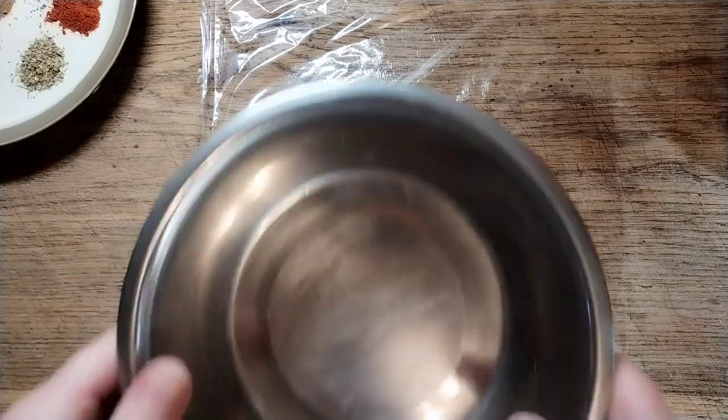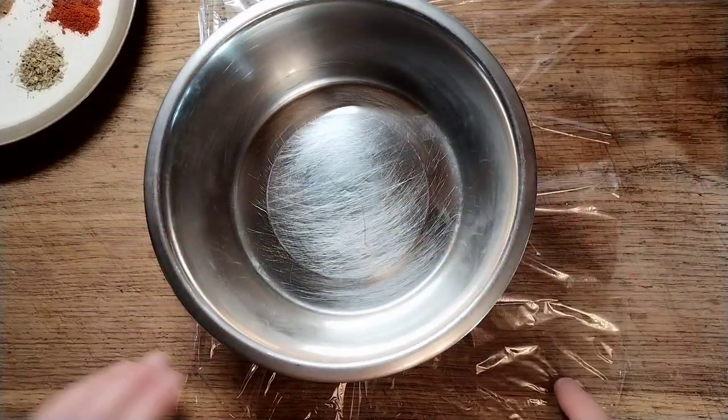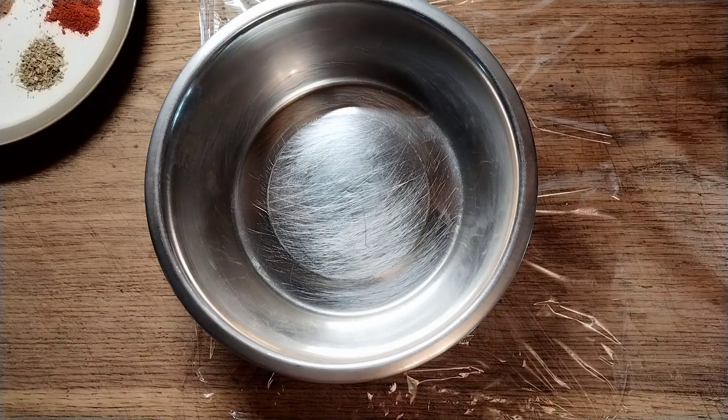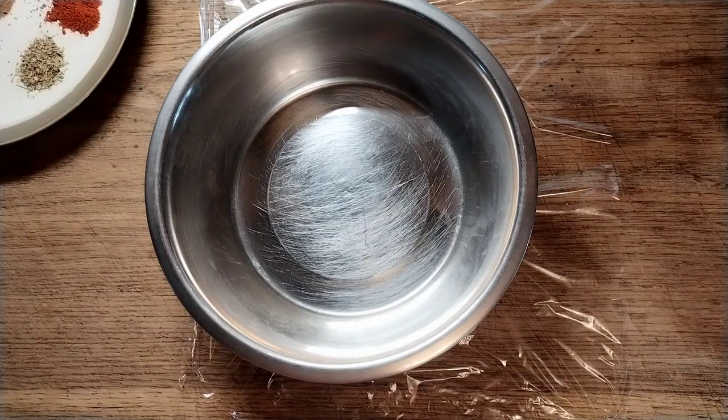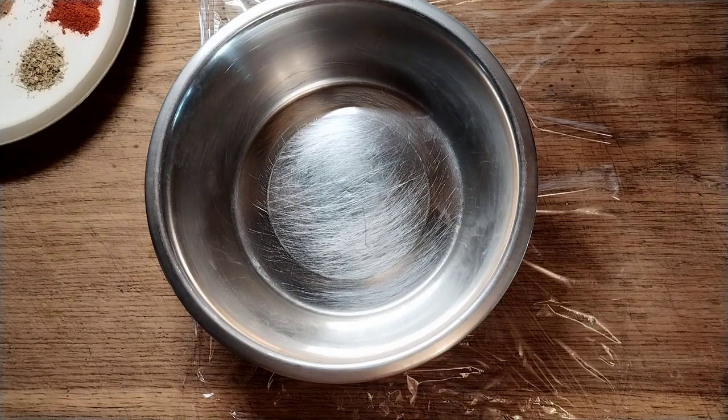Today we're going to make a little bit of a treat — not the cheapest food in the world, but when you compare it to going to a big chain burger place or chicken place, it is a lot cheaper.